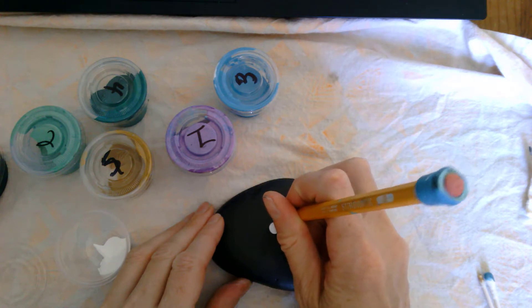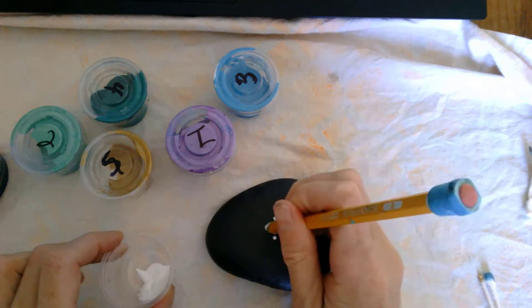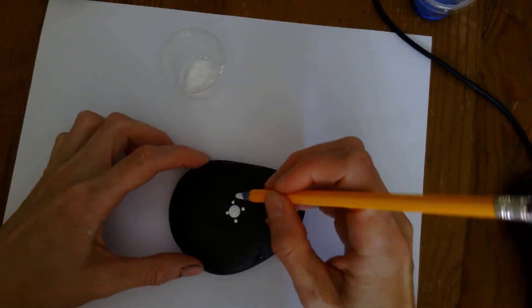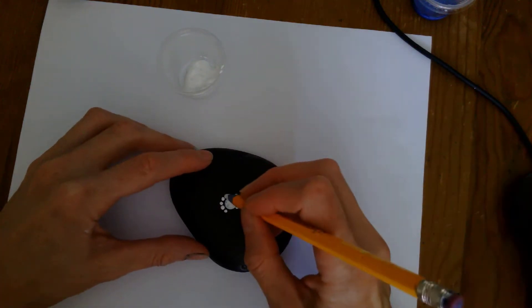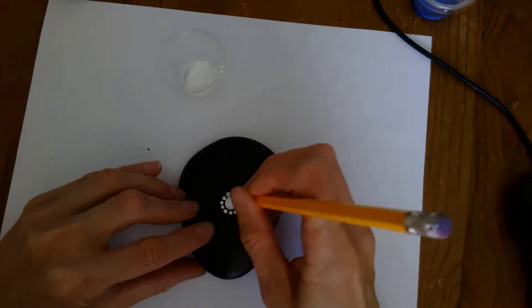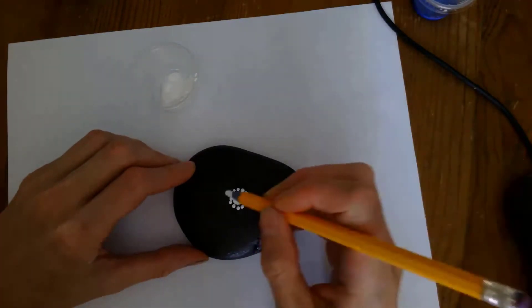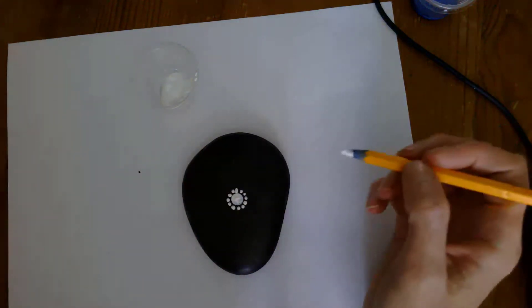The first technique is called the crisscross technique. Using our pencil tip, we're going to do a dot on the top and then the bottom, then crisscross on each side to make a cross pattern, as close to the middle circle as you can. We're going to make two dots in between each dot. It may be tempting not to move your rock, but it's honestly going to be more even if you just turn your rock with each dot you make. If you mess up a dot, you can dab it away with a paper towel.